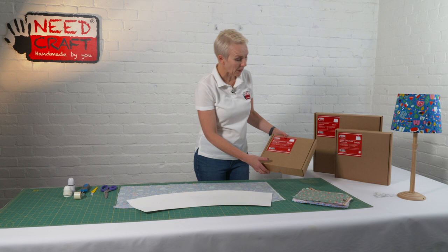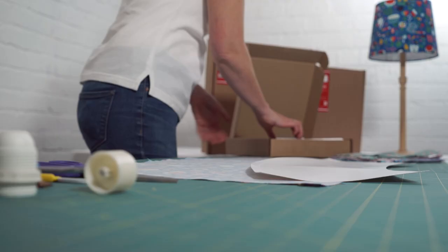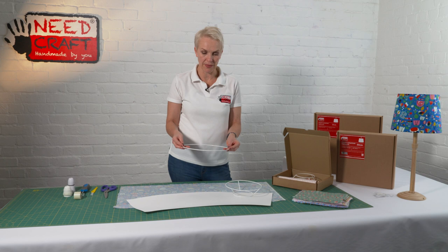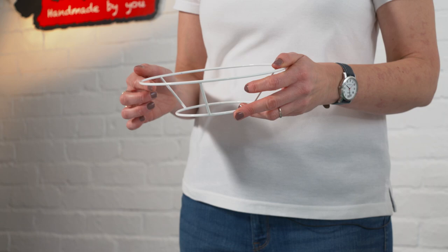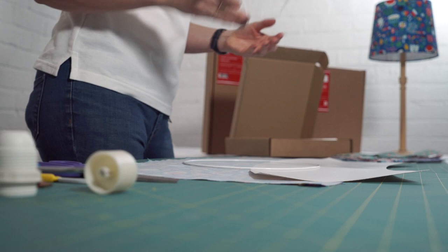In the box itself we have the kit — I'm just going to run through the components. First of all we have our rings; there are two rings in this kit. This is your plain ring — this is your bottom ring that will sit at the bottom of the shade. These rings are epoxy coated. And then this is your duplex ring, and this sits with the smaller ring on the inside of the shade — this is the top opening of the shade.